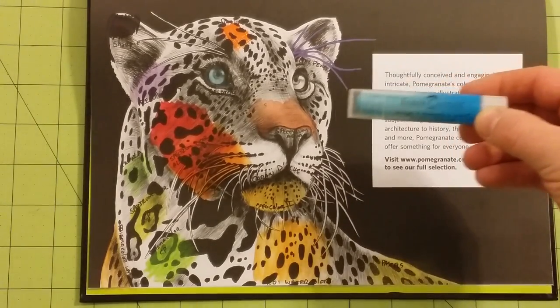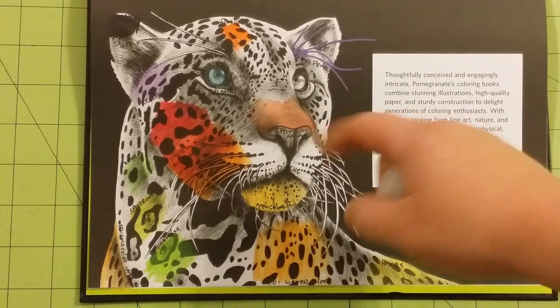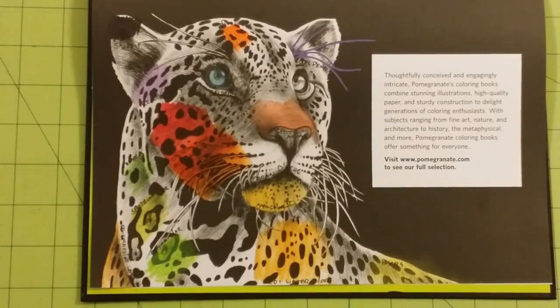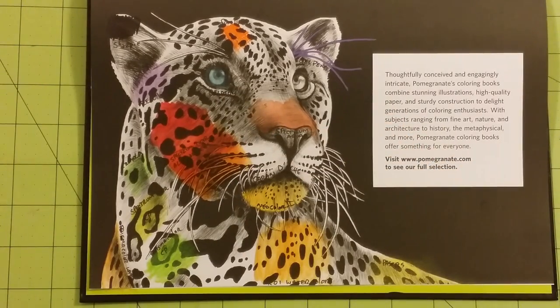Next I've got the Faber-Castell Gelatos. I used this blue over the eye here — as you can see, it is a little bit opaque, not overly, just a little bit. So that one is the Gelatos, this blue right here. It did very well for water-based mediums.